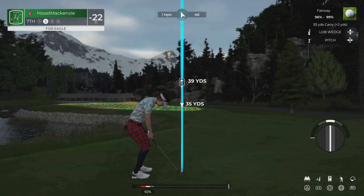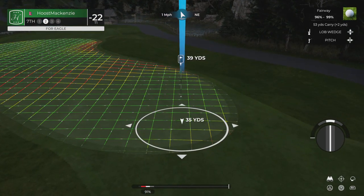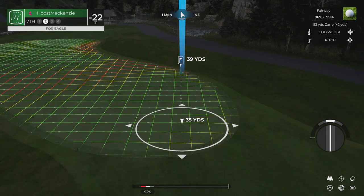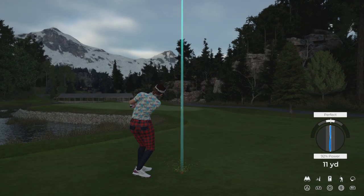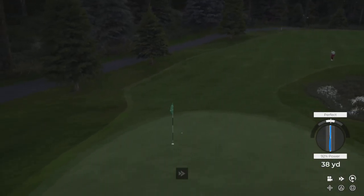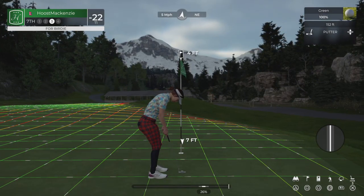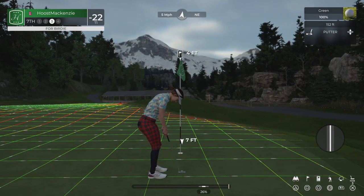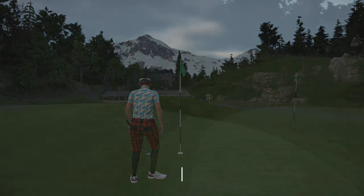That was a good one. Here's our second shot here on the seventh hole. Sweet. And this is about four feet. Nice — dropping that for the birdie. Well done.